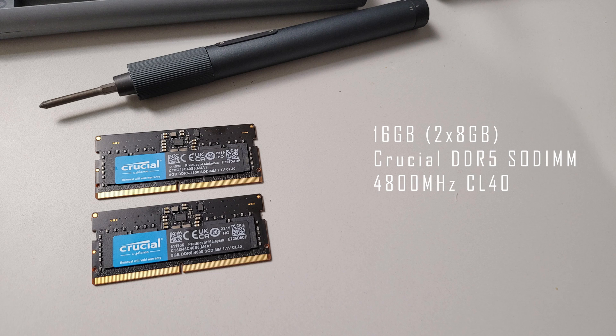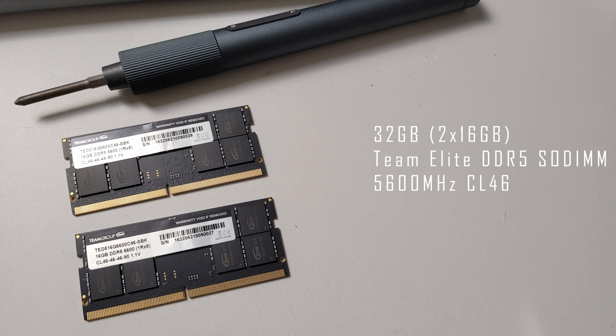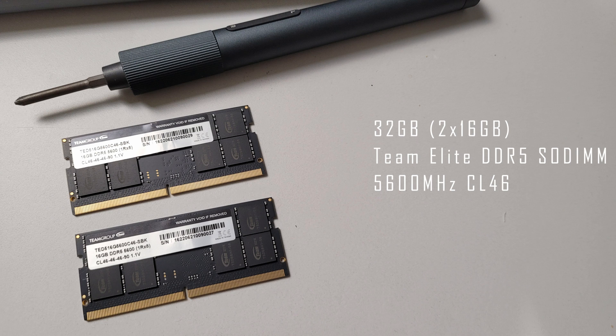There are two RAM kits I'm using today. The first kit is two 8GB sticks of Crucial DDR5-4800 SODIMM with CL40 timings, for a total of 16GB. Next I have the Team Elite 16GB DDR5-5600 SODIMM with CL46 timings — I had to buy two sets of these as they don't come in a kit, for a total of 32GB.